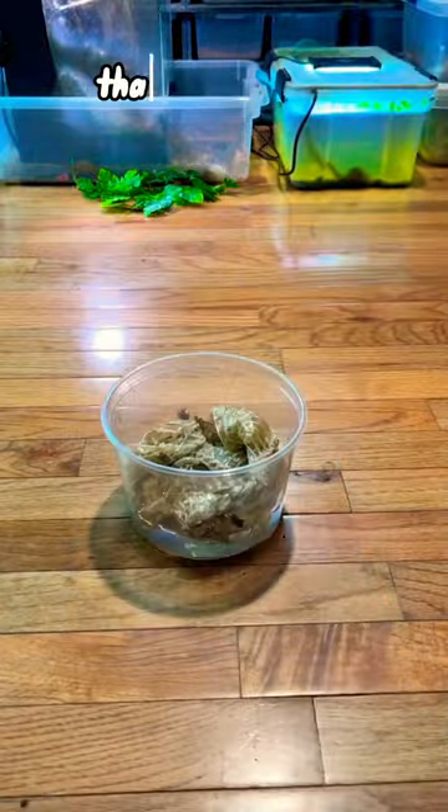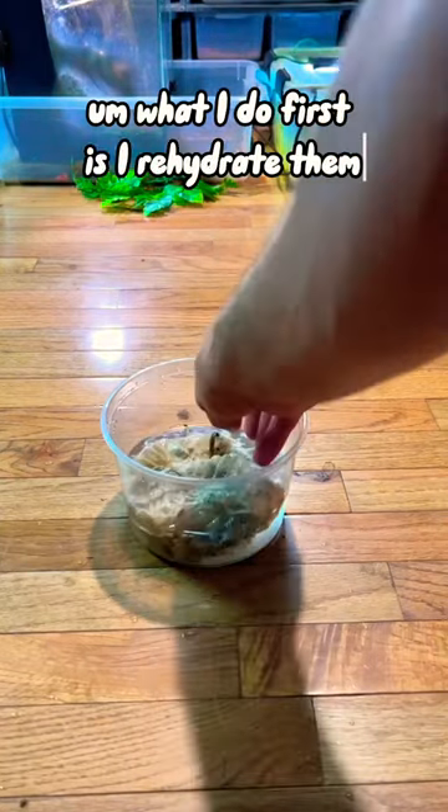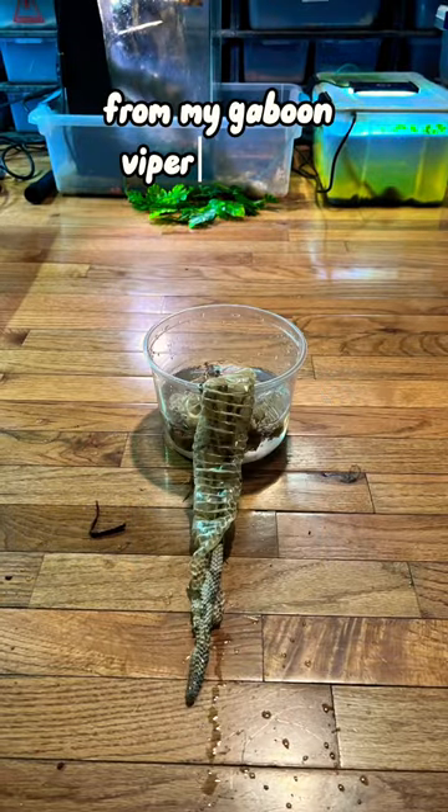Alright guys, I just want to show you something pretty cool that I do to save and preserve a lot of my animal sheds. What I do first is I rehydrate them. This one in particular is from a Gaboon Viper.